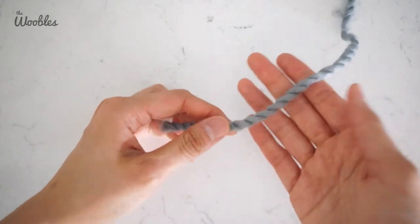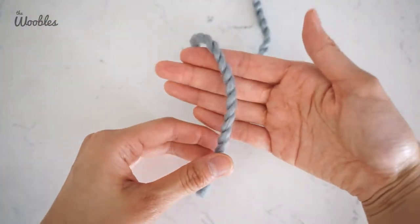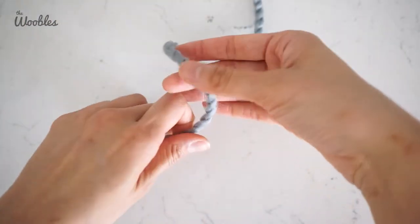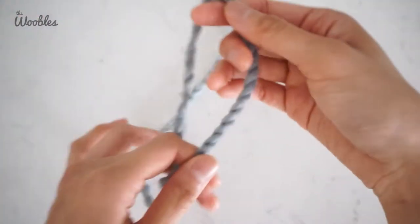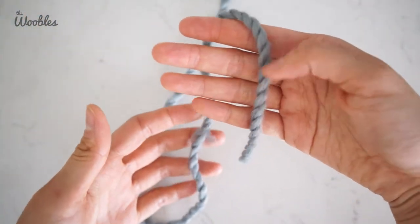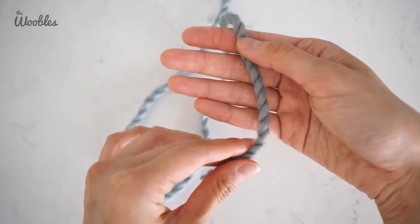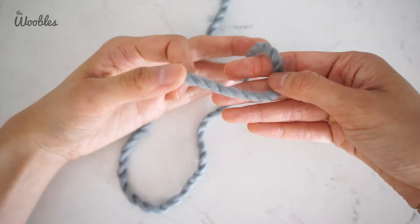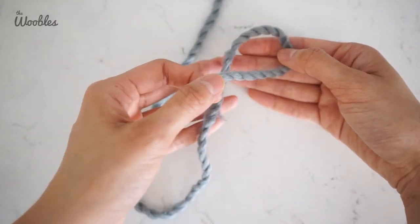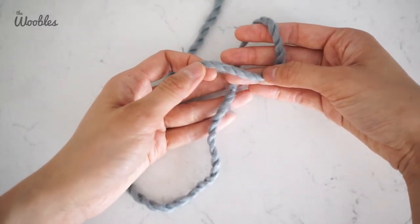As a quick review, a chain stitch is made by holding your non-dominant hand so that your palm faces you, and then putting the yarn tail in front of your palm, the working yarn behind your palm.